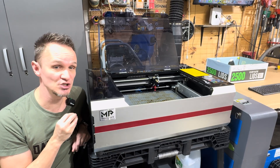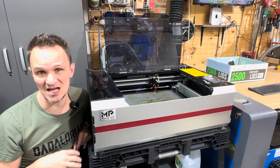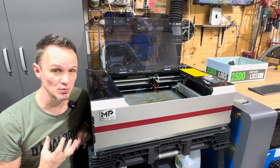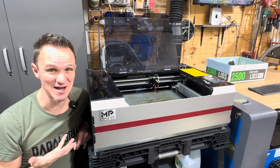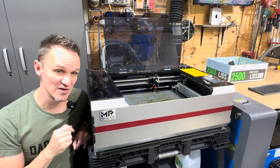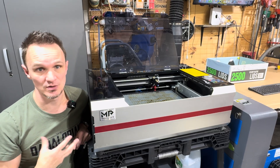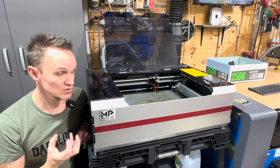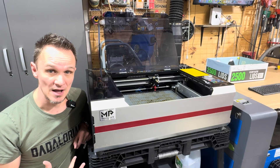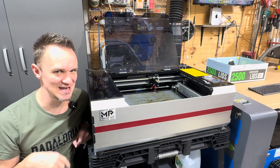As it sits, this machine is really simple to use and blazingly fast. That cut I just did was 400 millimeters per second at about 30 percent power, took maybe a minute and a half or less, and the footage was in real time — no speeding up. If you want to know more or if I left something out, leave it in the comments, and as always guys, stay tuned for the next video. Thanks again.